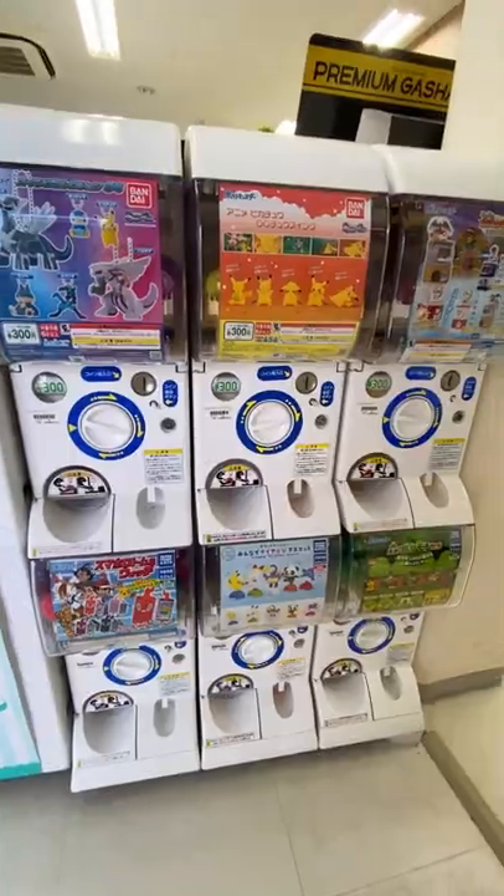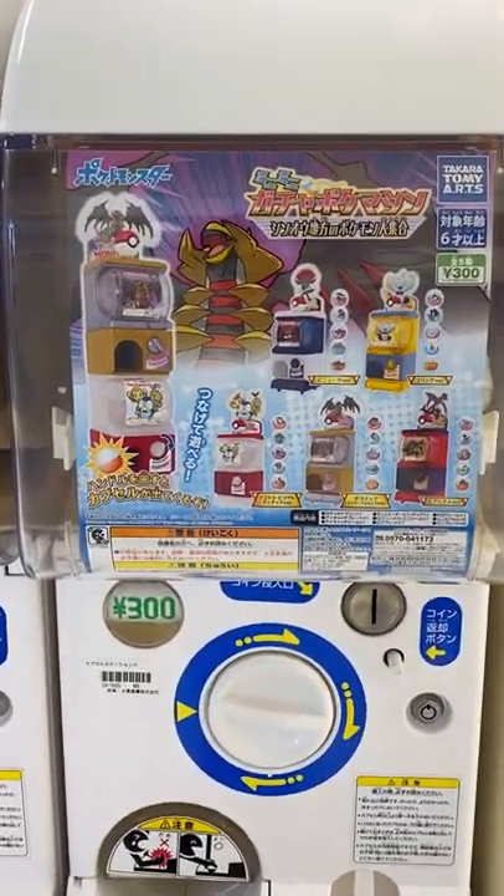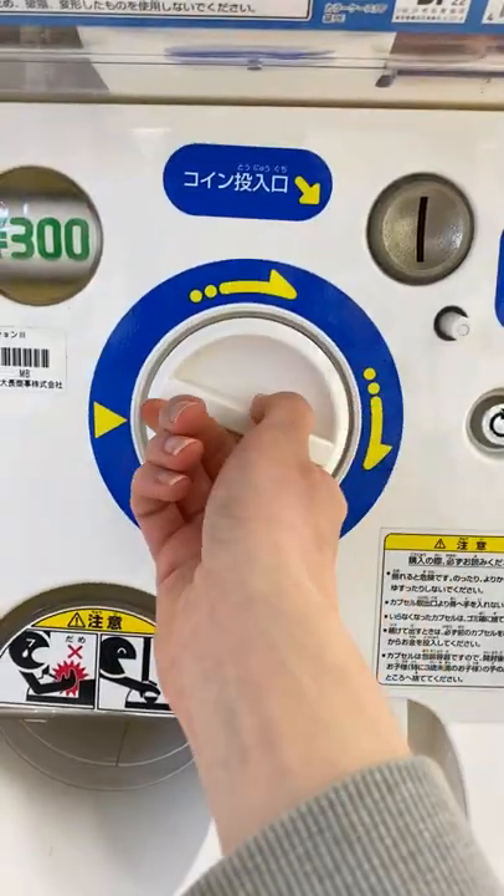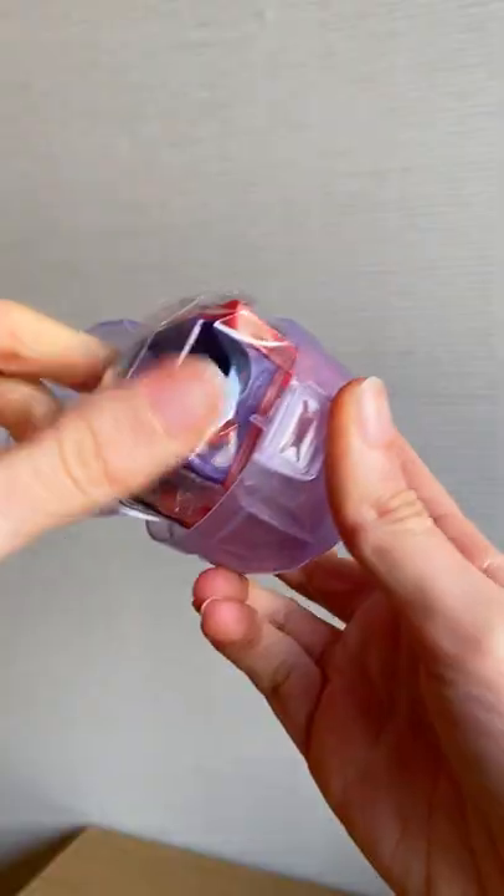Let's do Gachapon, also known as Japanese Capsule Toys. This Pokemon Gachapon is a mini Pokemon Gachapon — it costs 300 yen. Crank the handle and let's see which one we got. So cute!